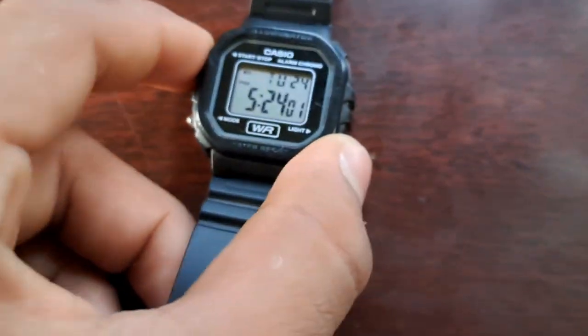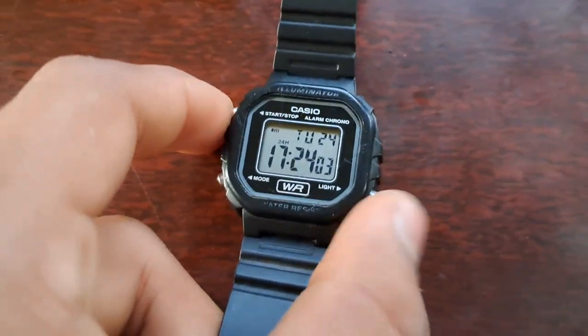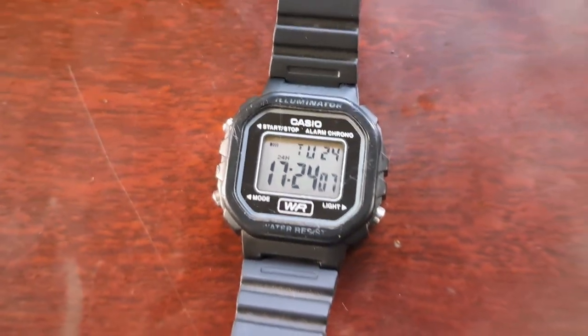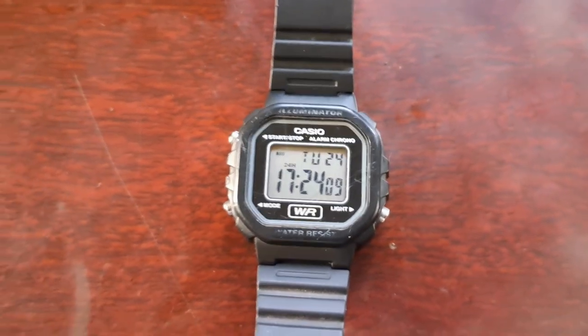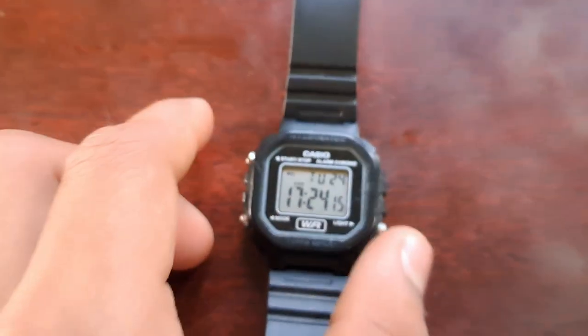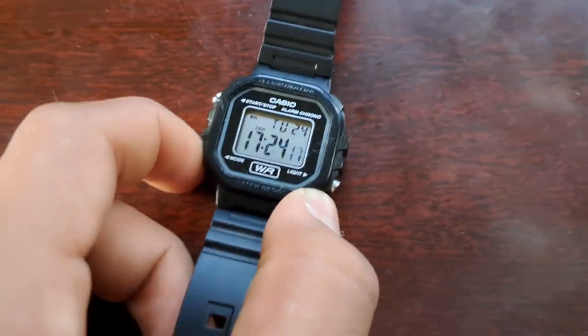This tells time, seconds, and PM. It can also do 24-hour format if you prefer — so you can switch to 24 hours too.